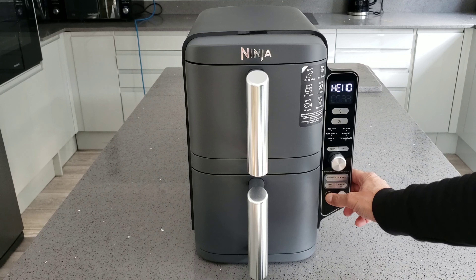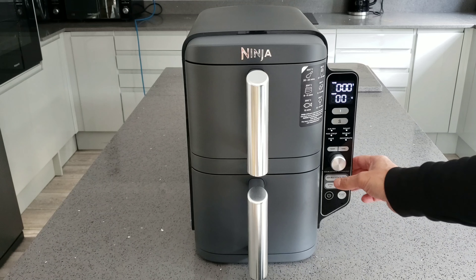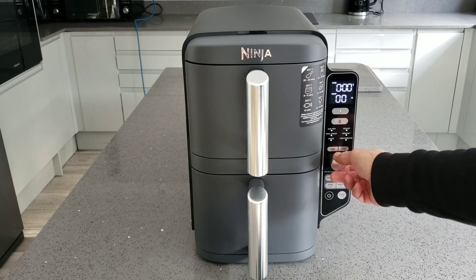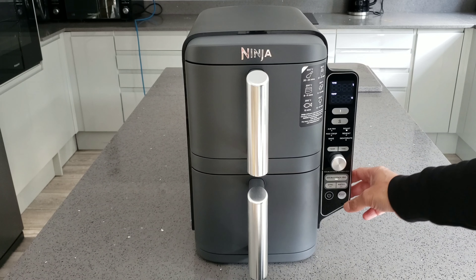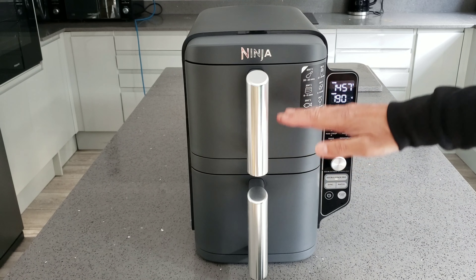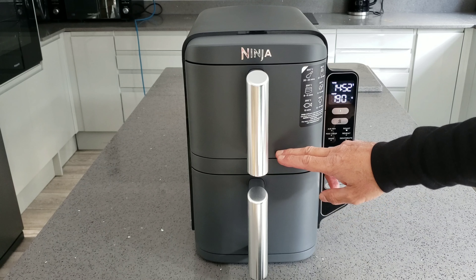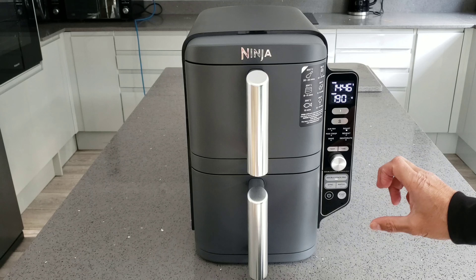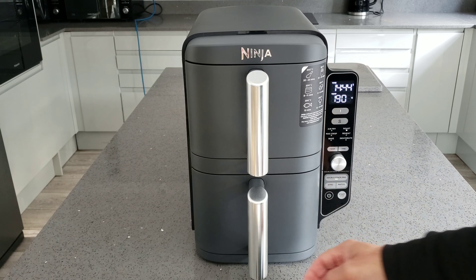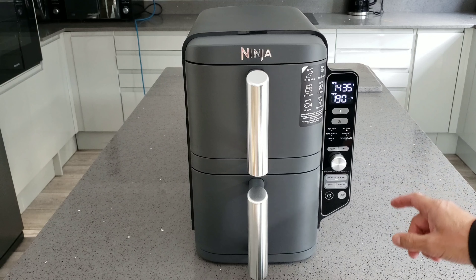Now for Double Stack Pro - you press number one, choose your setting, press Double Stack Pro, and press start. You are now cooking on two levels. It should cook more evenly because sometimes with air fryers the top and bottom levels cook slightly differently and you end up having to swap them over. Hopefully this time it's going to cook at the same temperature, same time, and cook exactly the same way. I am going to be doing a cooking test, so please stay tuned.